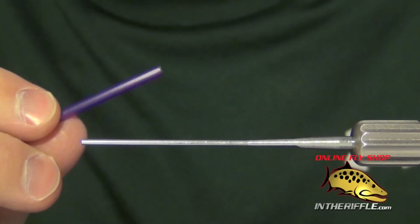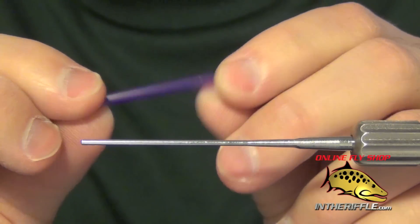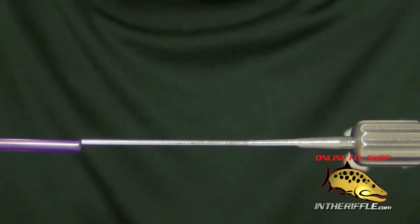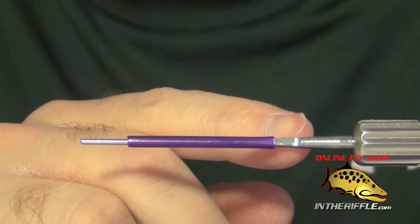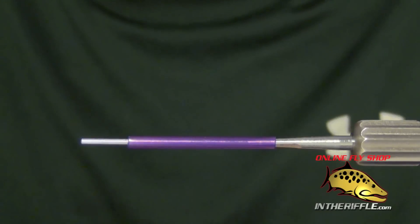In this video we're going to be tying a simple tube fly. I've just cut an inch and a half to an inch long piece of poly tubing. I'm going to take it and place it on the mandrel and stick it firmly on. This mandrel has a little flat, tapered cut out and that'll prevent any tube slippage.